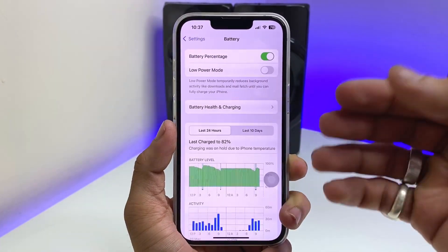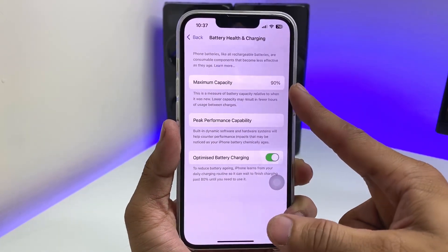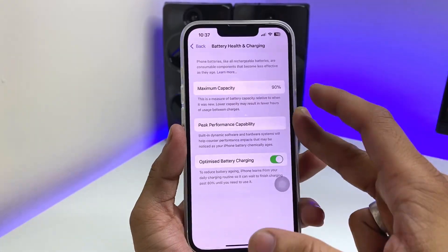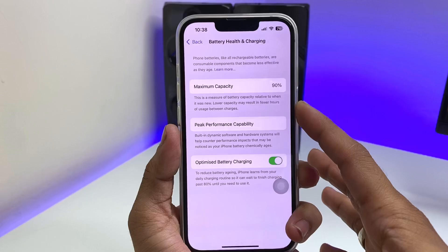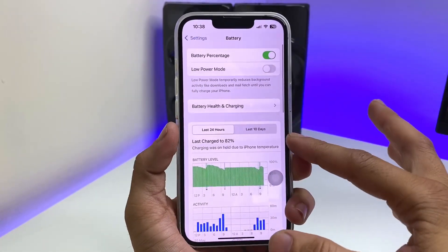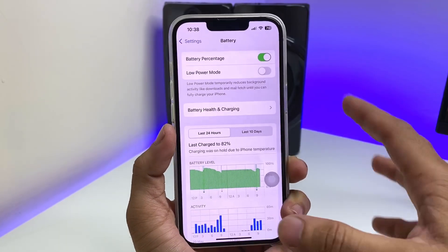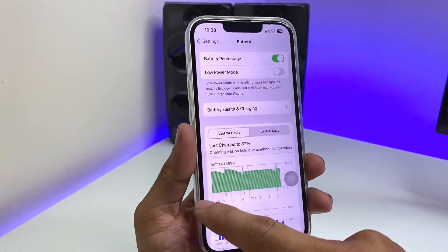Secondly, we need to charge the iPhone before downloading the iOS 19 update, because if you don't charge your iPhone before updating, the battery health can be affected. Make sure your battery is at least 70, 80, or 90 percent before the update.